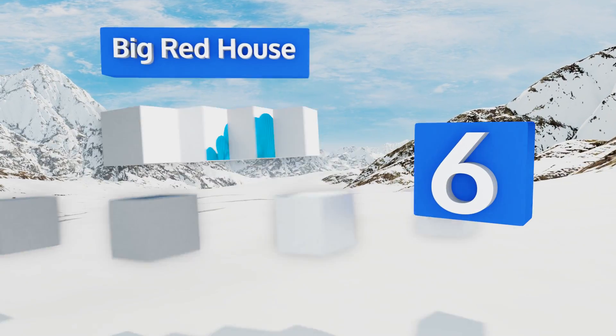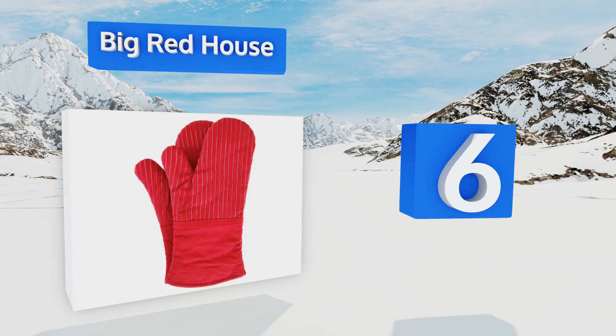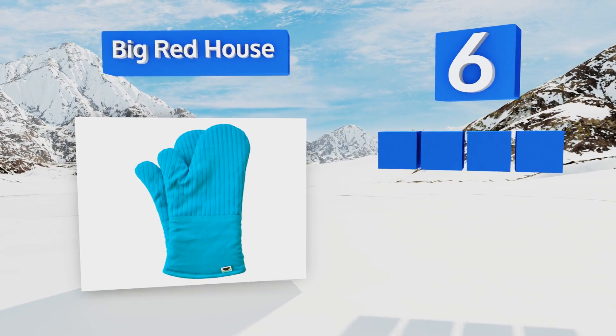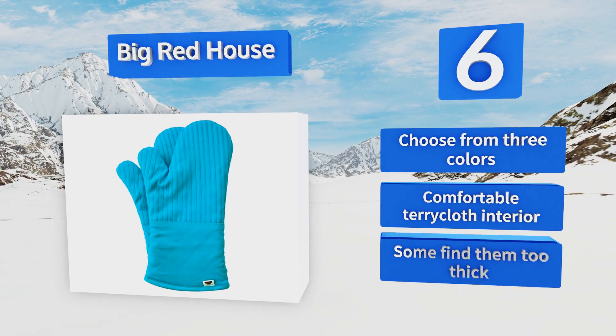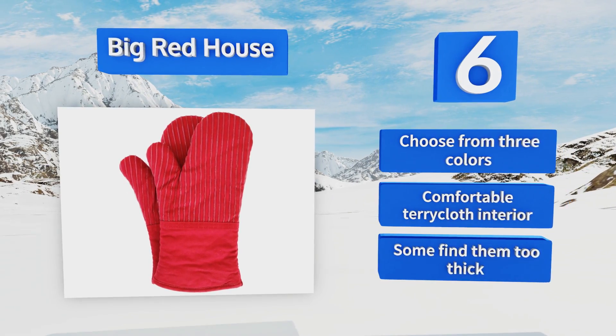Moving up our list to number six, if you prefer the feel of traditional oven mitts but still want some of the benefits of silicone, this Big Red House set comes with thin stripes of silicone to offer a little extra grip while maintaining the flexibility of cotton. You could choose from three colors with a comfortable terry cloth interior, however some find them too thick.